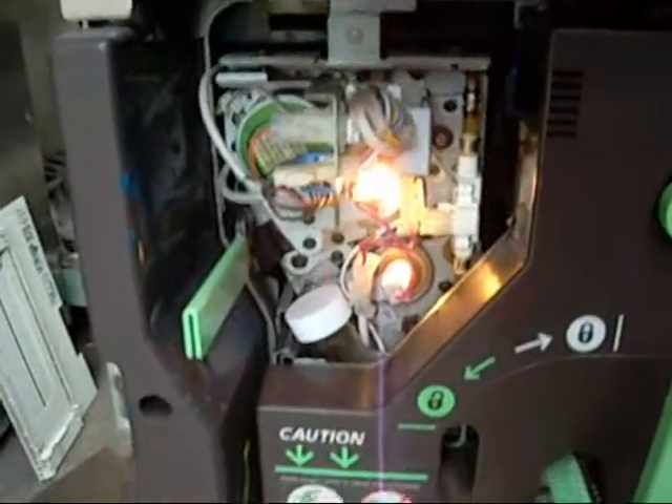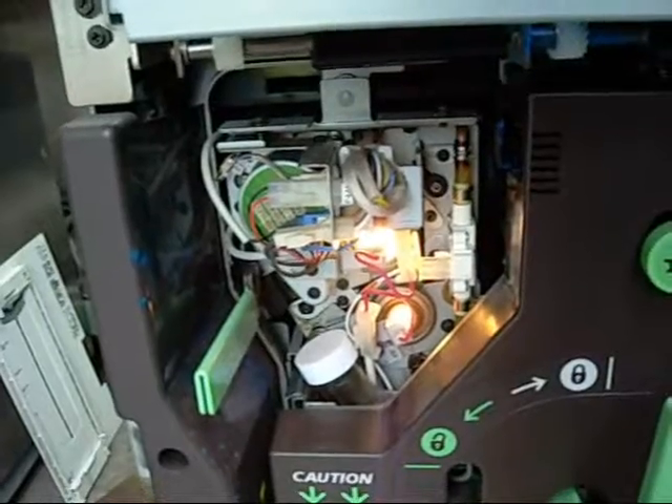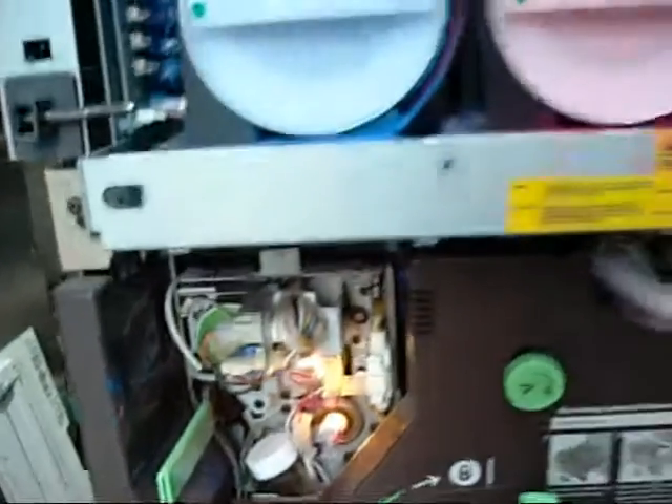This is an oil-fed fuser as well. It uses silicon oil to stop the thick sticky color toner from sticking to the rollers, which are also Teflon coated — it just doesn't do well without oil either.